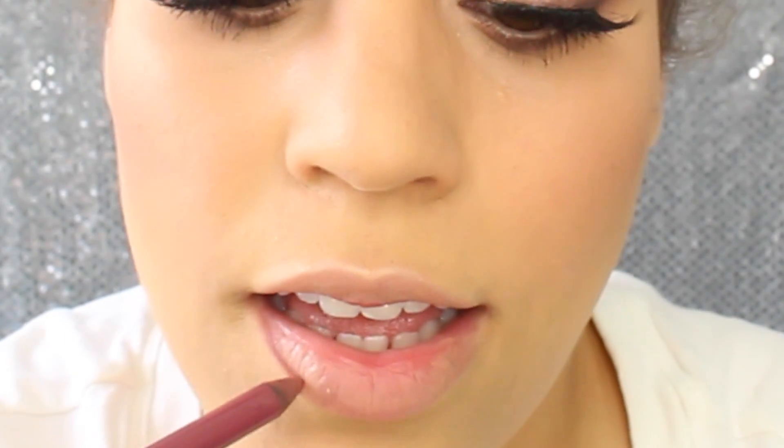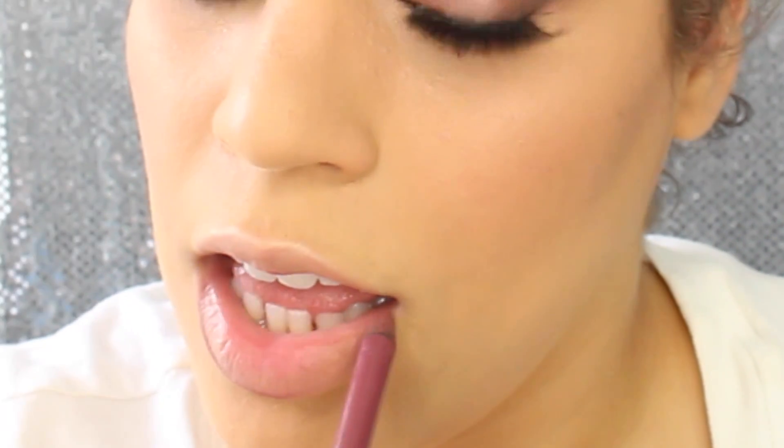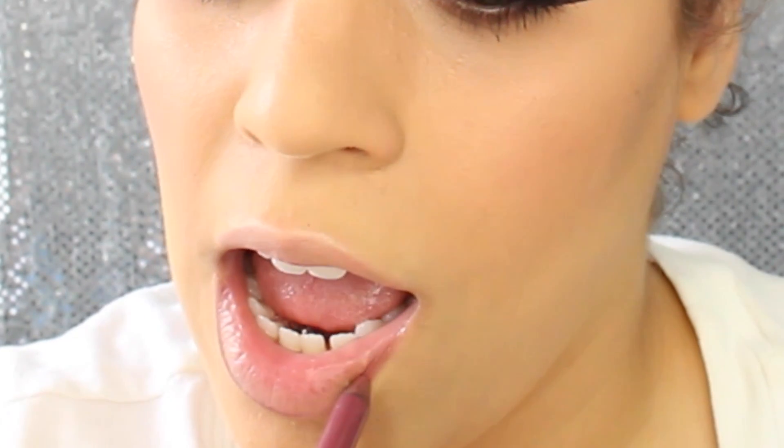For lips, the first thing I'm going into is the Urban Decay Glide-On Lip Pencil in the color Naked. I'm lining my lips first because I'm using a lipstick and not a liquid lipstick. Now I'm going to fill that in with the Rimmel Lasting Finish by Kate Lipstick in the color 14 — this is a classic me color, I absolutely love this shade. Then lastly, just to lighten that shade out, I'm using the NYX Butter Gloss in Creme Brulee, which has been one of my favorites lately, right over top. And this is the completed look, perfect for spring — pinky, fresh, really floral looking.